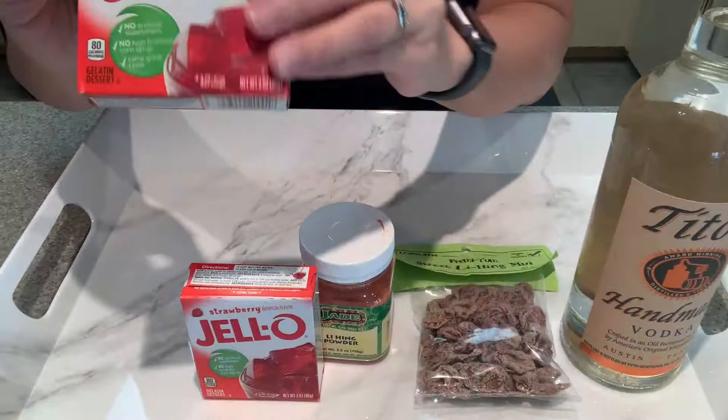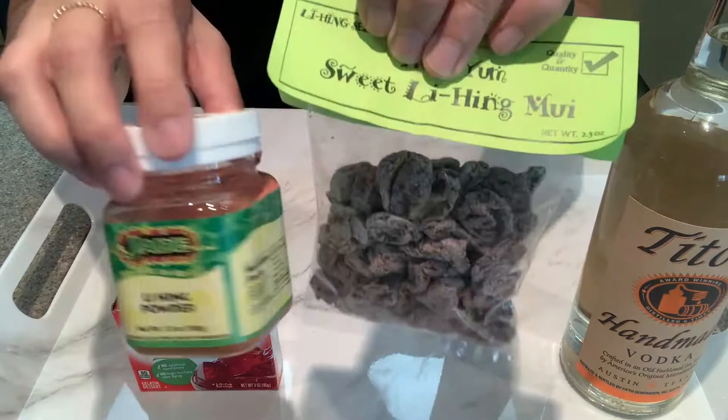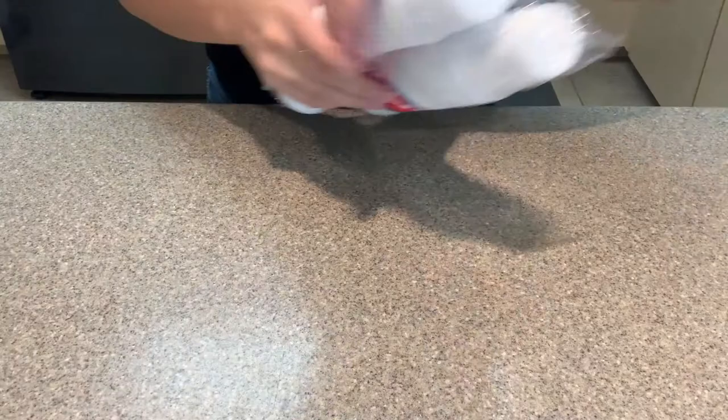Today I will be going step-by-step on how I made these very yummy lihing moi jello shots. I will be making two batches. The first one is just gonna be a strawberry jello shot with some Tito's vodka. The second batch is also strawberry jello but I'll be adding some lihing powder and a seedless lihing moi to top it all off with.